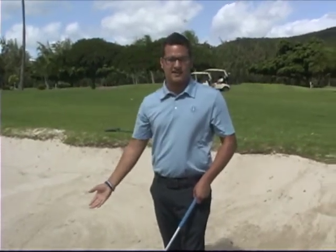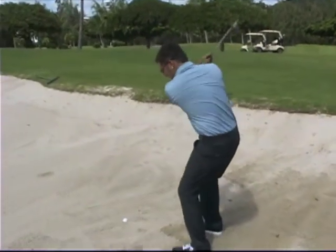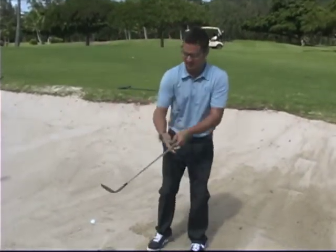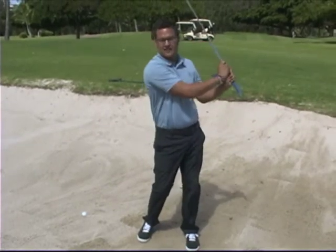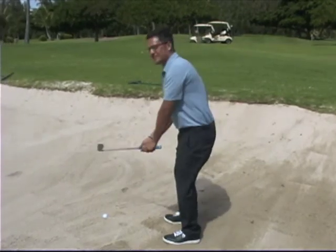In order to do this, we're going to have to take a little more sand than we did the first time. We're going to set up to the ball and get our hands up nice and high quickly. Imagine that you're sitting inside the middle of a margarita glass — we need our hands to get up quick, then back down, and then back up high again. We're going to have to shovel the sand out fairly hard.